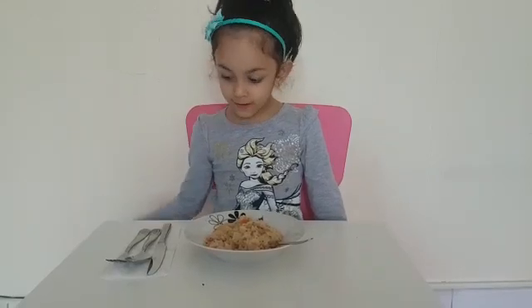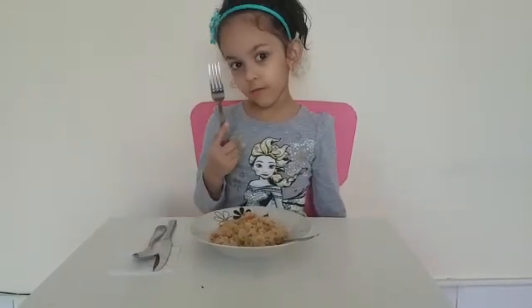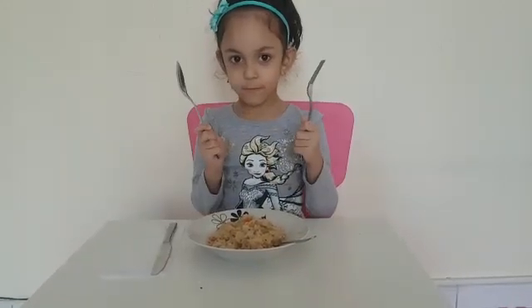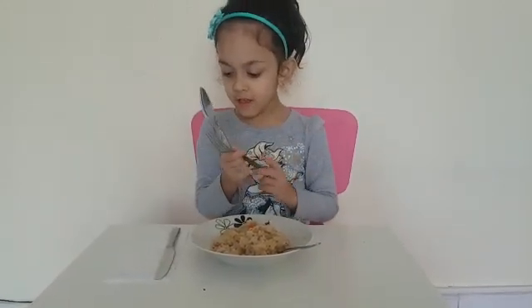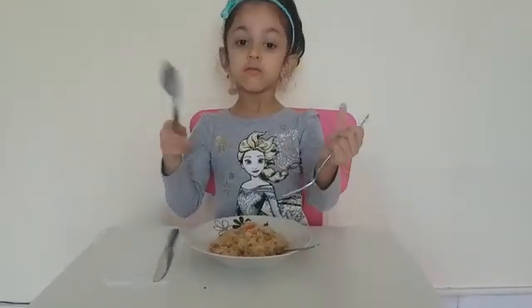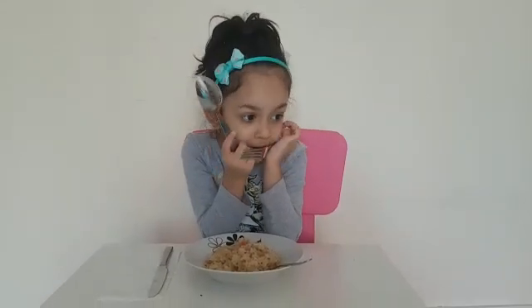Now I will teach you how to eat food. First, let's take a fork and a spoon. Don't talk too much and close your mouth while eating. Take a small bite and not a big bite.